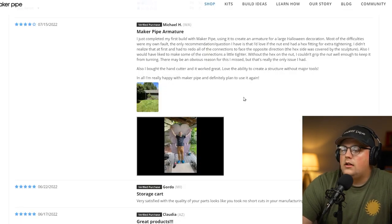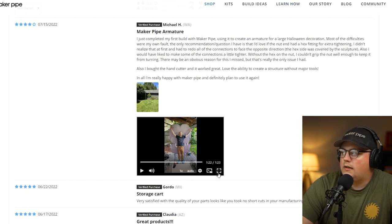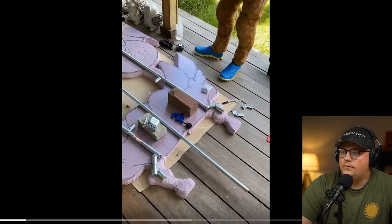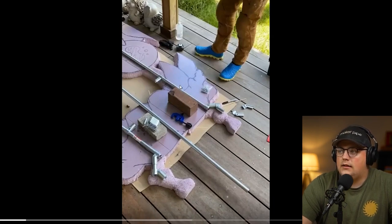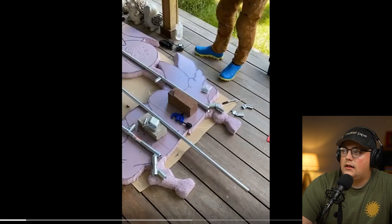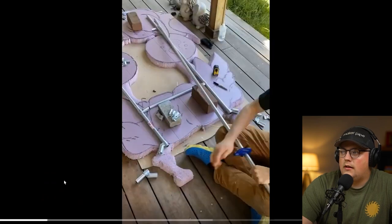Next up is a build from Michael, left as a review on the T-connector — we really appreciate the feedback and the review. Michael built an armature for a Halloween decoration. He shared a time lapse of the build showing how he built everything. He's got foam board that the decoration is cut out of laying on the ground, with some of the details already sketched in place so we can see what it's going to look like all put together. Then he's basically made his cuts and his connection points based on where they're going to line up on this foam board he's already got set up.